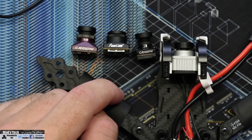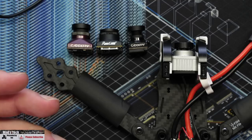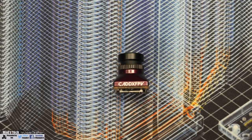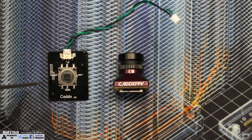Most of these cameras have a 1/3.2 or 1/3 inch CMOS sensor, whereas this is a 1/1.8 inch, making it larger overall. To give you an idea: a 1/3 inch sensor is 4.8 by 3.6mm, whereas the 1/1.8 inch should be 7.2 by 5.4mm. This larger sensor allows for larger pixels, which is why it has much better low light performance. I got the optional joystick control board for about £8 in the UK.